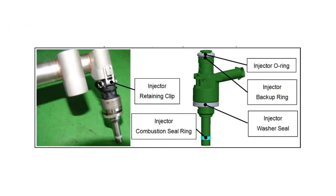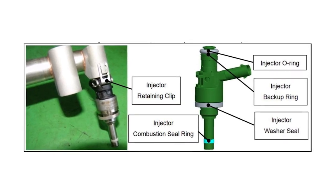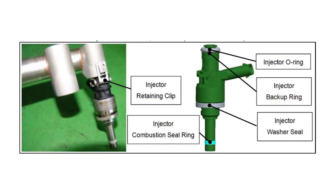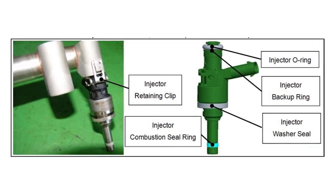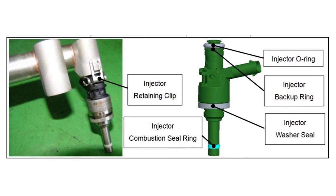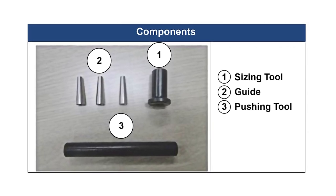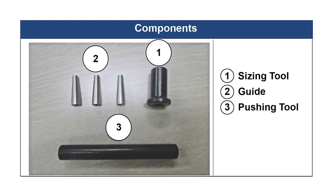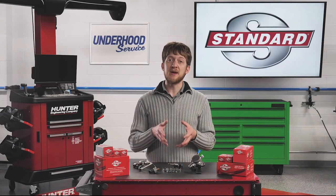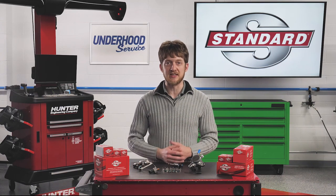Pay close attention to the seals on the direct injectors. In most applications, the seal ring which seals the injector to the combustion chamber cannot be reused. These seals are often made of materials such as Teflon, and they require special tools to install them. The seal needs to be carefully and uniformly stretched to slide onto the injector, then resized to fit into the groove on the end of the injector. It is best to check the OE service information whenever you are servicing these injectors.